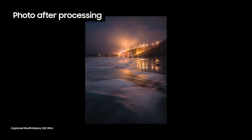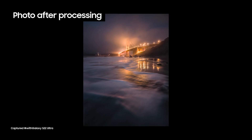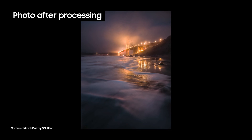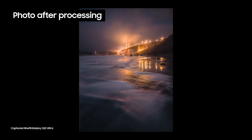Here is the final image out of Lightroom, and honestly I think it's pretty remarkable the amount of quality I've been able to get out of this camera with the combination of the Expert Raw app and a little bit of Lightroom processing.